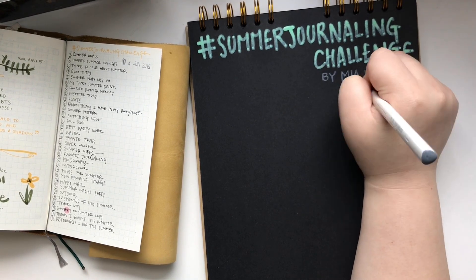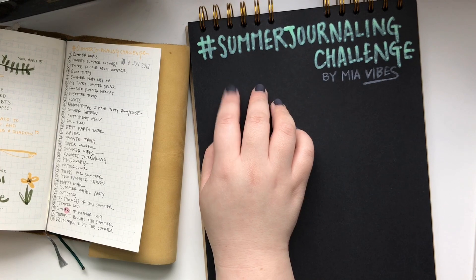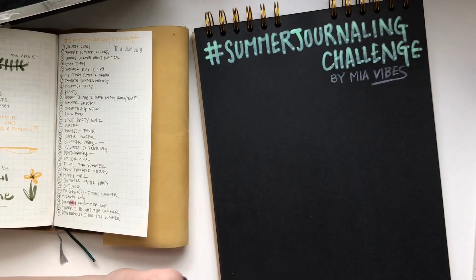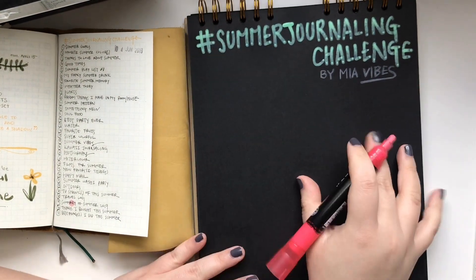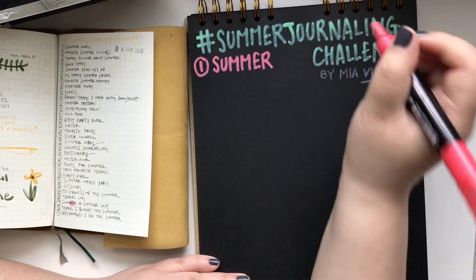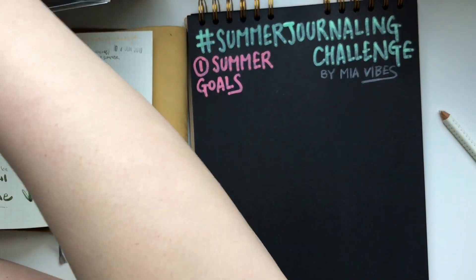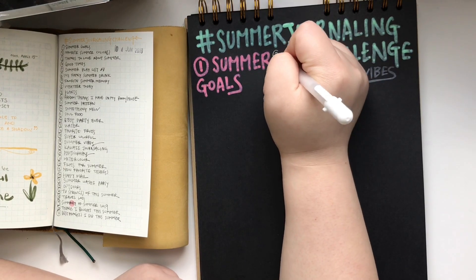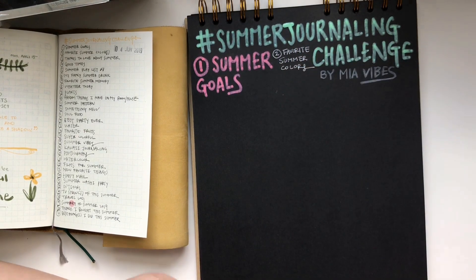To be honest, I wouldn't say these markers work the best for this paper, but just the fact that I was using something new and different kinds of supplies made me really happy. I really like the creamy colors and how well it writes, even though it doesn't show a hundred percent on the black paper because it's not supposed to be for paper. Next time I go to Daiso, I'll buy the liquid chalk marker blackboard — I already told myself I'm gonna do it.